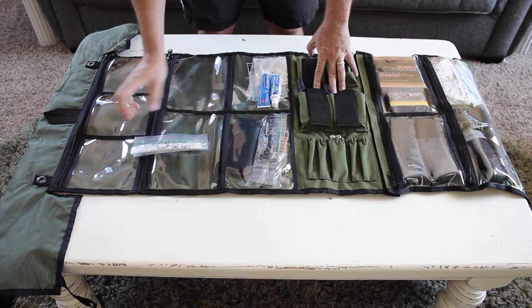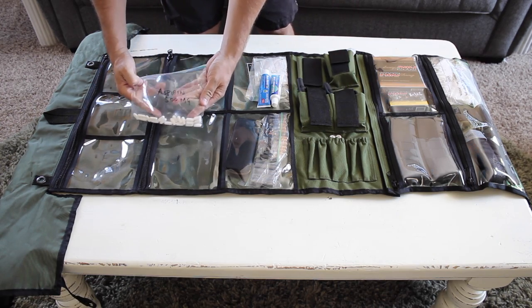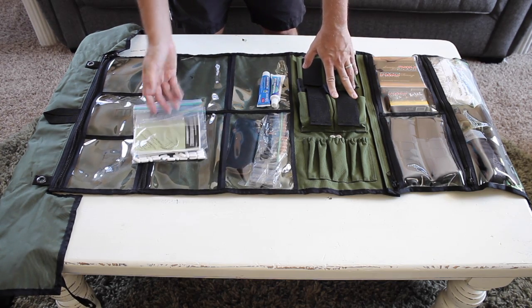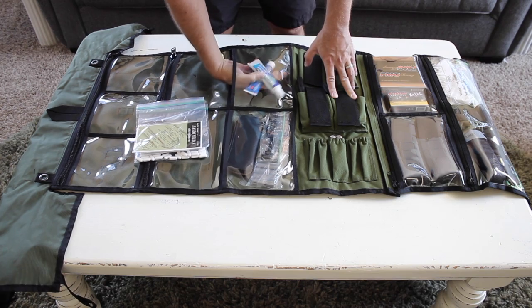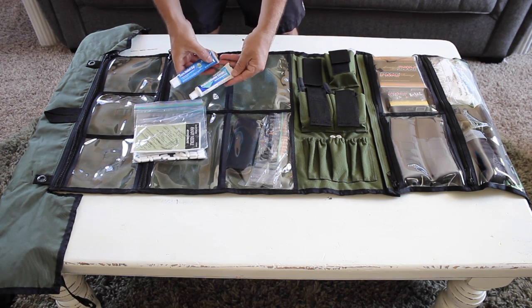Next we've got some basic medical items: some aspirin 500mg, some band-aids, some sewing needles — I need to add some sewing material alongside that, but it can be used for a lot of different things. A few different creams to have for medical situations.